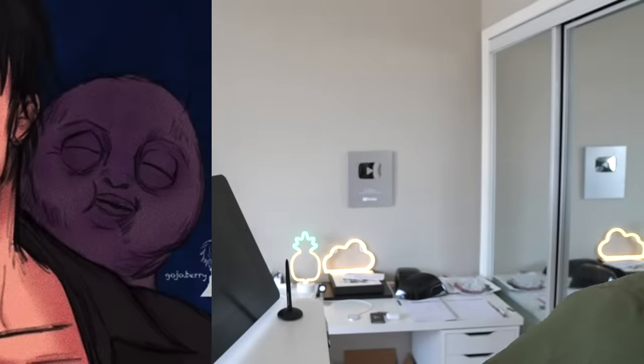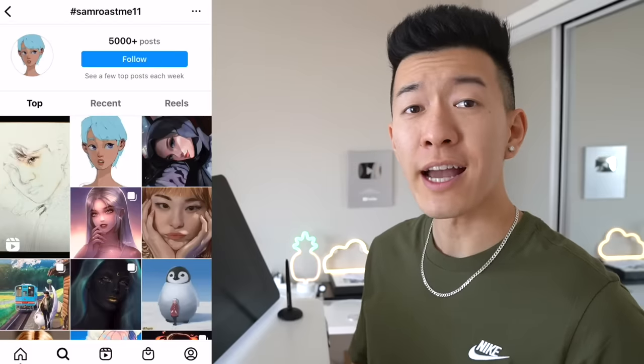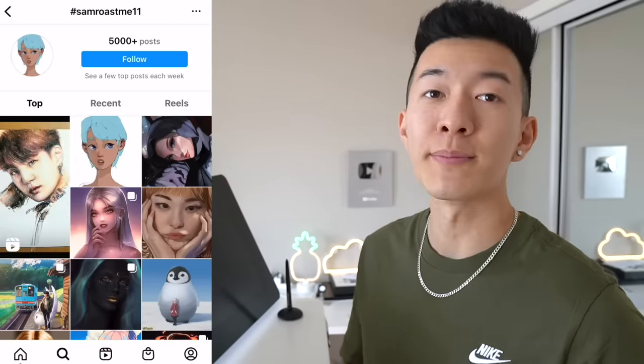Yeah, you gotta hit the gym. It's not funny. He's malnourished. Okay, guys, these videos don't even need an intro anymore because you know exactly what's about to happen. So I asked you guys to put your work into the hashtag SamRoastMe11 if you want it to be destroyed.